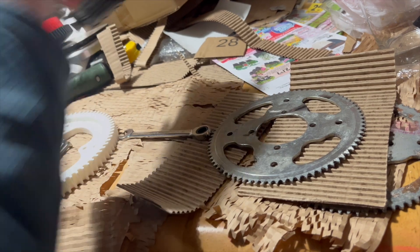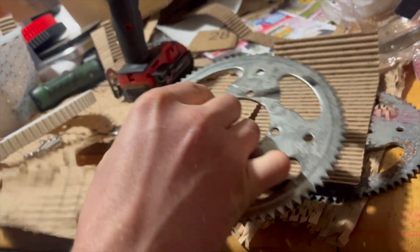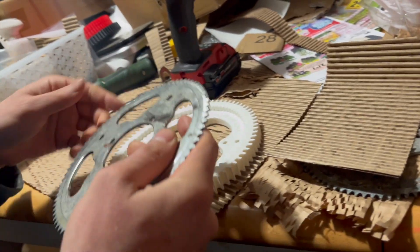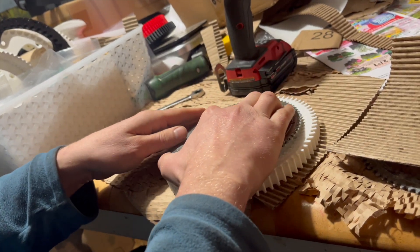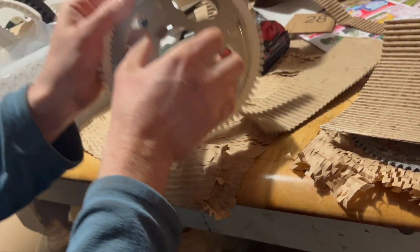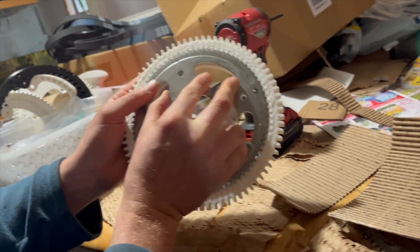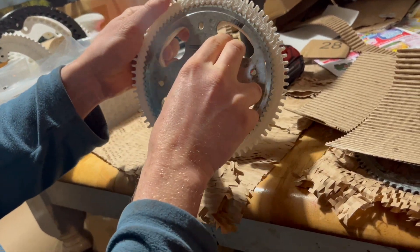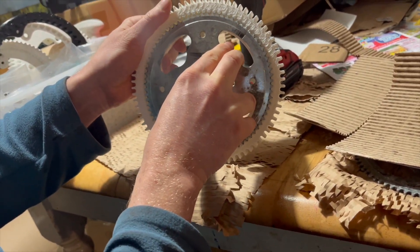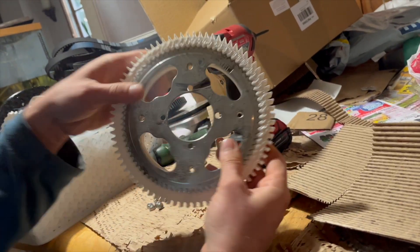I use an impact driver because it's faster. You want to line up the holes — it'll only work one way, basically. If one's a little off, you might have to flip it around, move just one more tooth. There we go, now it's perfect. You can see right through it.